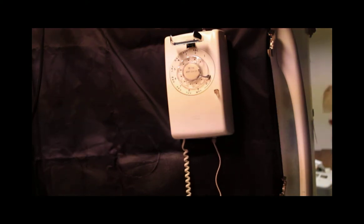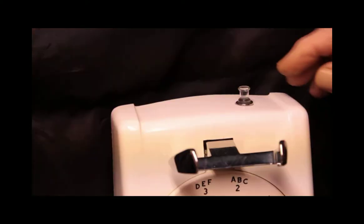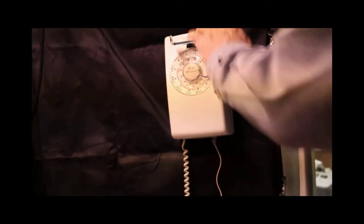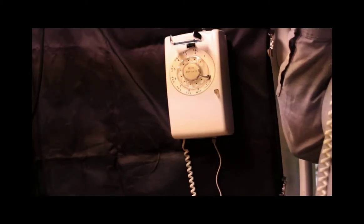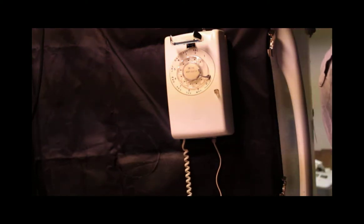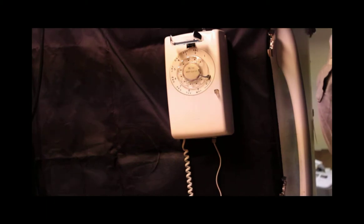Hello? Hey John. Hang on a second. I get tired of you calling me all the time, John. Did you hear me? Yeah, I had you on mute for a second there. I'm making a video so I've got to go, okay? Talk to you later. Bye.